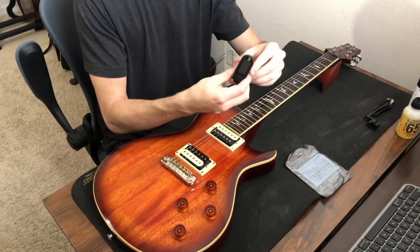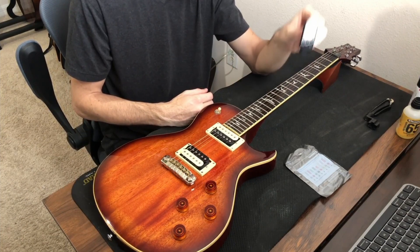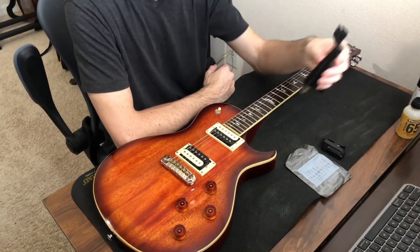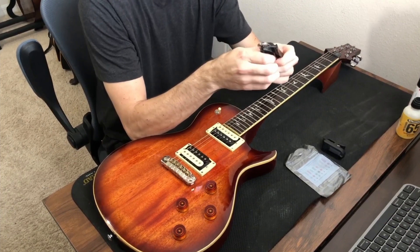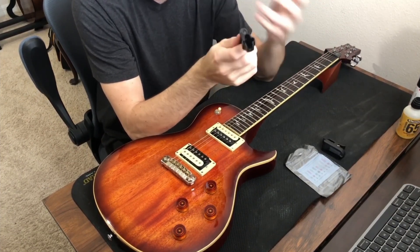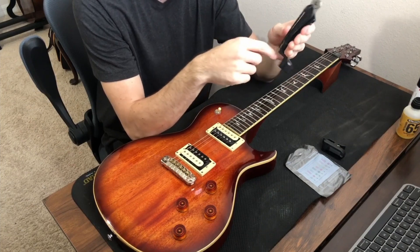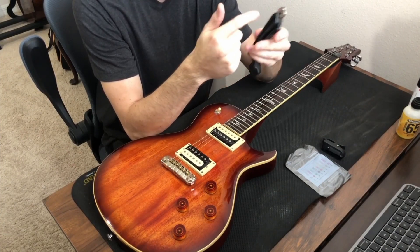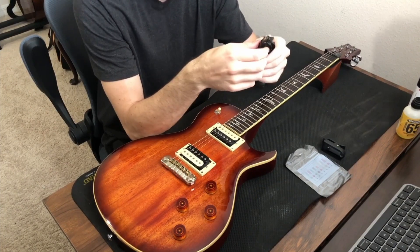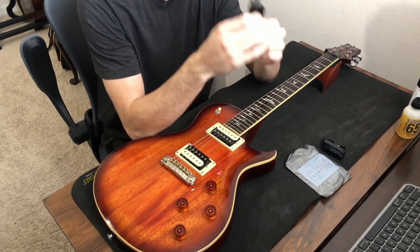You'll definitely need a pack of strings, some sort of tuner — I'm going to use a clip-on headstock tuner — but you can also use an app like Guitar Tuna. You'll also need a string winder and string cutter. The string winder just helps tighten and loosen the strings a little bit quicker. The cutter is necessary, but you can substitute regular wire cutters.